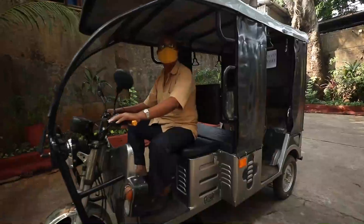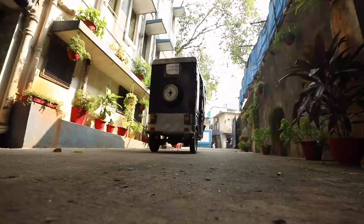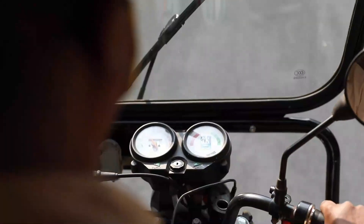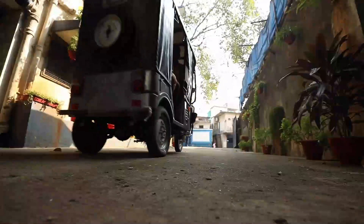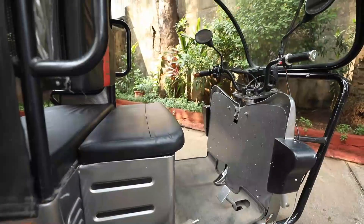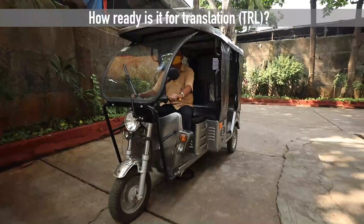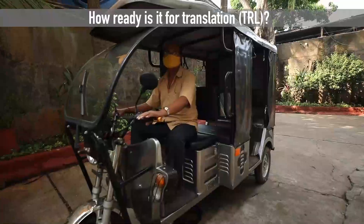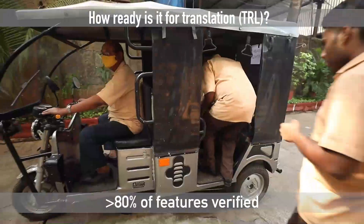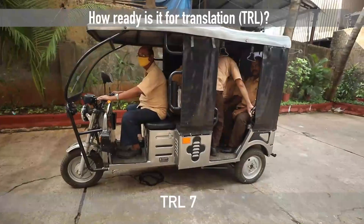Now a driver will operate the vehicle with four passengers sitting at the back. We will demonstrate the forward and reverse motion and also the performance on a straight road as well as on an inclined road with four degrees gradient. This technology is demonstrated in the required work environment with more than 80% of features verified in an actual e-rickshaw, and so it is TRL level 7 as per Indian TRL definition.